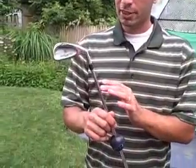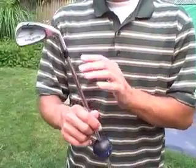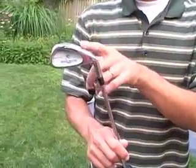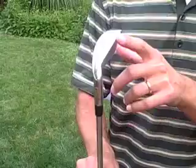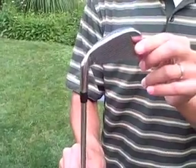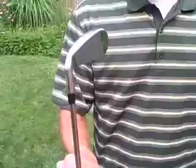The final piece that makes the Swing Setter Pro more improved than the previous version is the fact that there's a club face on it that you can actually hit. It's basically the same size as a six iron. The nice thing about it is that it gives you immediate feedback when you swing the club to see if you're actually doing it properly.